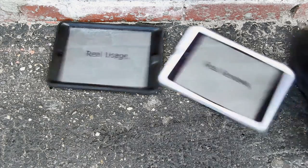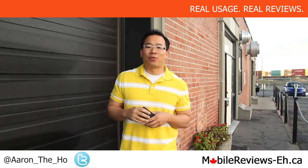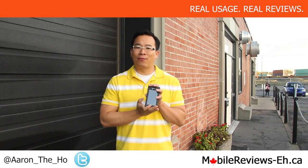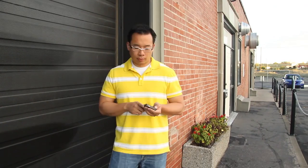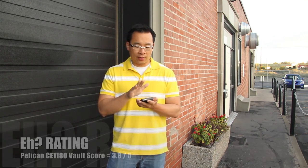Hey guys, it's Aaron from MobileReviewsA.ca. Today we're going to do the full review for the Pelican Bolt CE 1180. We've done a review for this case already, but that was about eight months ago and we didn't have the rating system back then. Based on the rating system and our extended usage, we give this case a score of 3.8 out of 5.